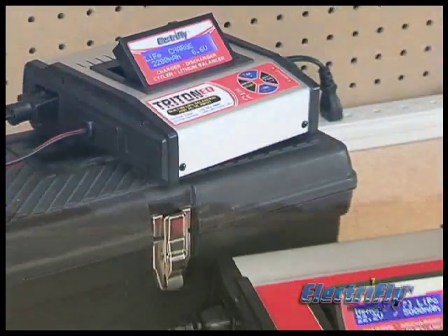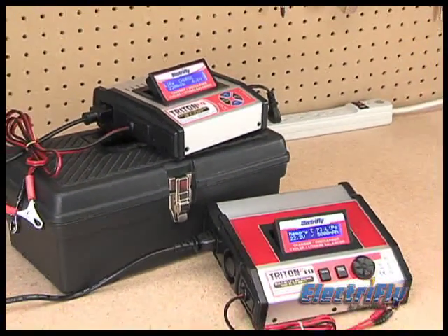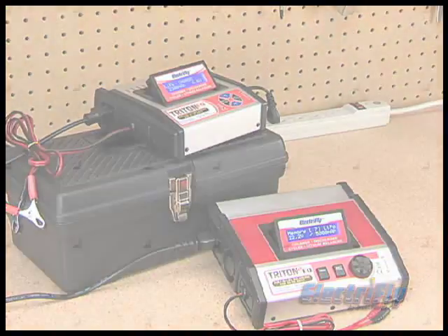Whether you choose the Triton EQ or the Triton 2 EQ, you'll enjoy state-of-the-art features and the ultimate in performance and convenience.